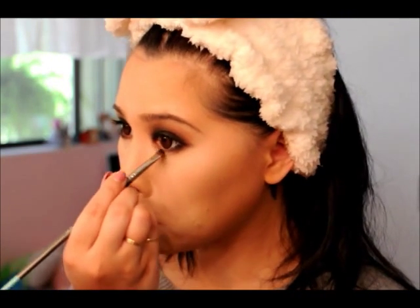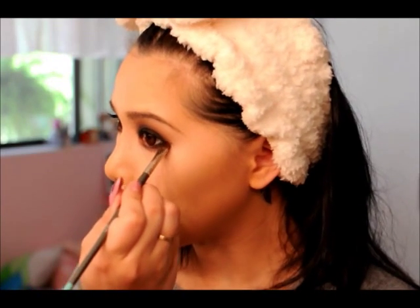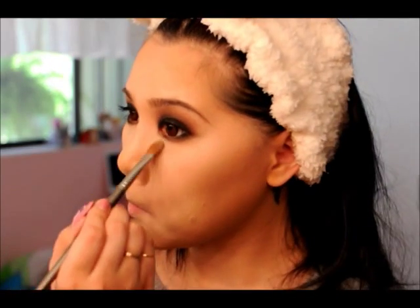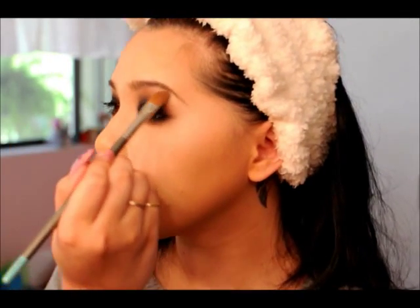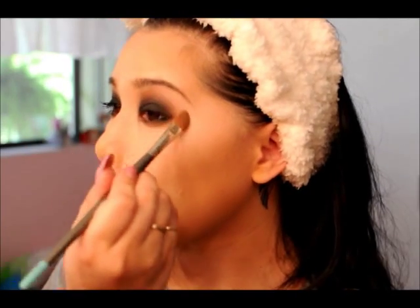Such a pretty smoky eye! From there I'm going into the taupe color with the same brush, blending out that brown so it has a wonderful transition with no hard edge. Now I'm cleaning up underneath my eye with a vanilla color, then using that same vanilla color under my eyebrow to create a highlight and to blend the edges more on the outer side so I really have that teardrop shape.